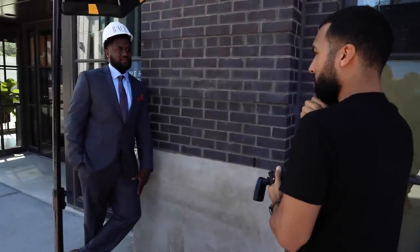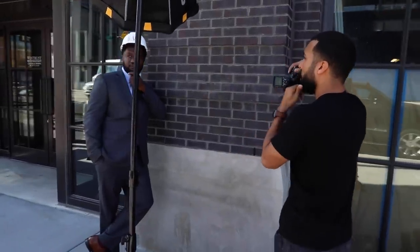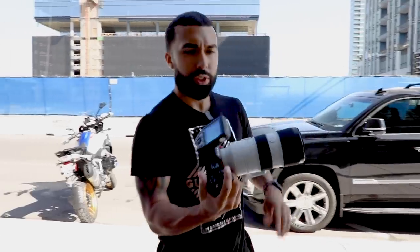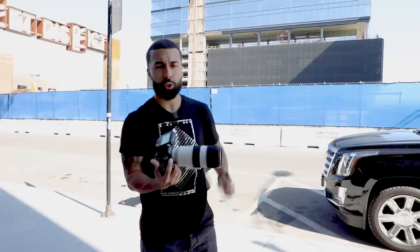Now put your hand by your chin like this and look over at the car. A little bit lower — right there. Just a little bit lower. This is less corporate, more fun. I'm going to switch to the 70-200 just because I don't need the f/1.4 when shooting two people. 2.8 is perfect for shooting two people, and I might as well have the extra range with this lens.